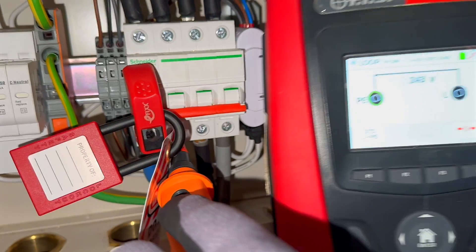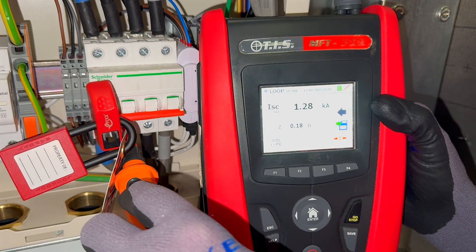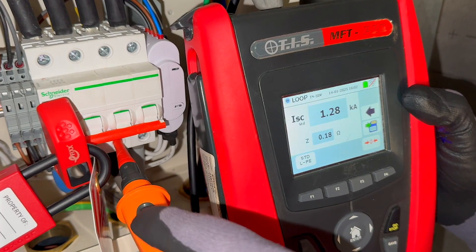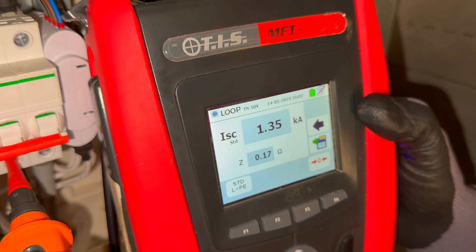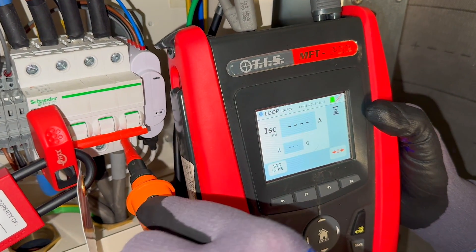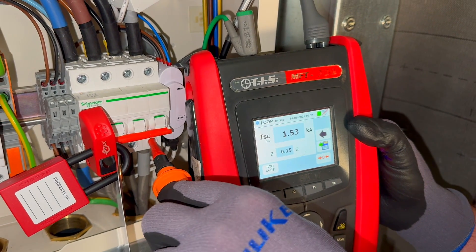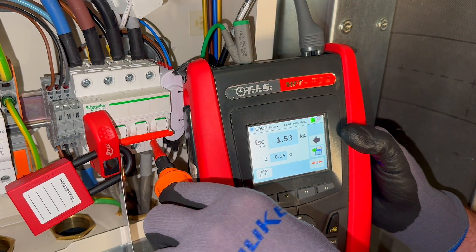Press and hold the button — it gives the reading for impedance: 0.18 ohms. Move on to the second line conductor, which is the black one. Press and hold the test button — we get 0.17 ohms. Then back onto the third conductor — press and hold the test button and we achieve a reading of 0.15 ohms. We're trying to achieve the highest of the three readings, so we would record in our test paperwork for ZE, or the external earth fault loop impedance of the installation, 0.18 ohms.